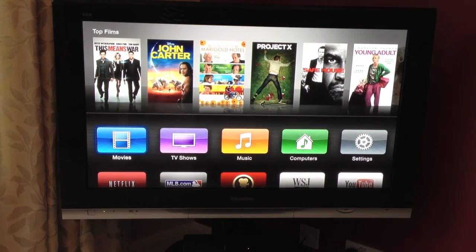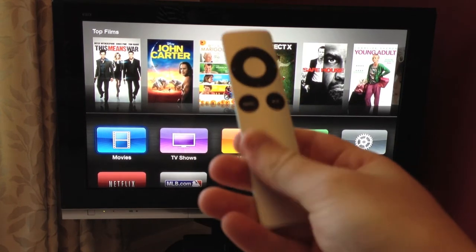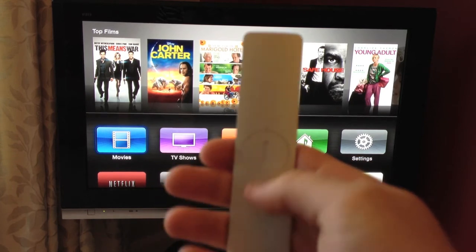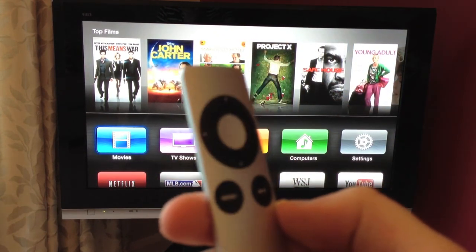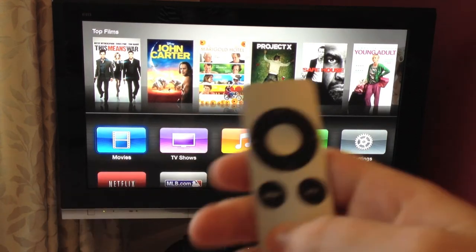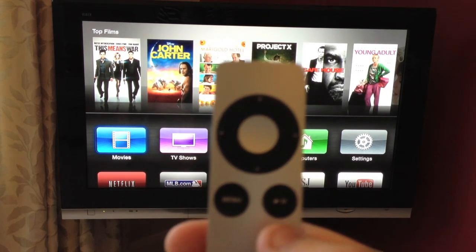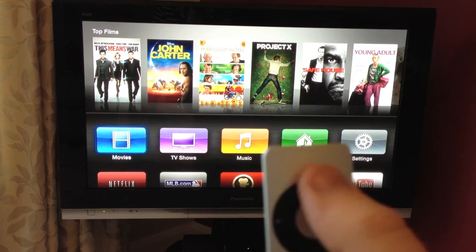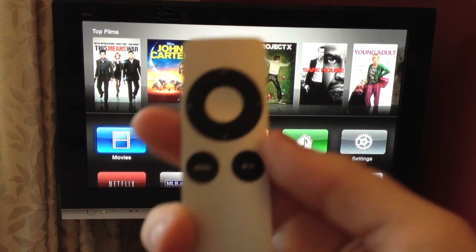I'll go through the basics with you now. You use this remote which comes with it to control it. It's a nice sleek remote made from aluminium. There's the IR sensor and the battery compartment on the back. Designed by Apple in California. You've got a menu button which takes you back through menus. It makes a nice clicking sound when you hit a key. You've got play and pause, and then a directional ring — just like the iPod Classic or the old iPod Nano — but it's not touch. You've got volume up, volume down, backwards, forwards, and select. That is it for the remote — nice and simple.